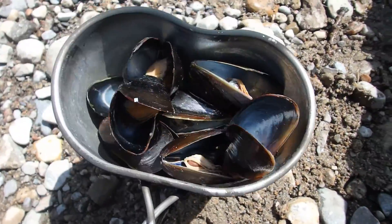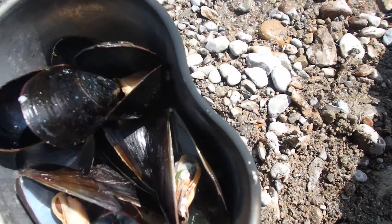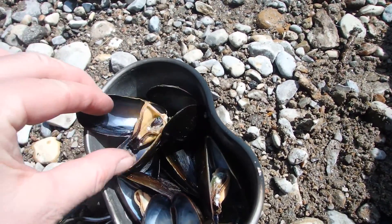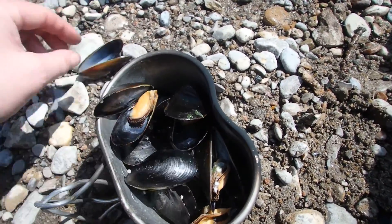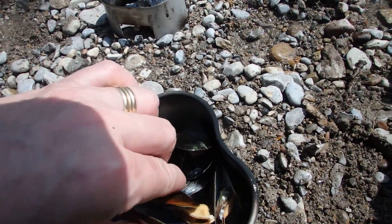Those guys look like they are ready to eat. All the shells are open. Yum-oh. The cool thing you can do with these is you can use your mussel shells as tongs.